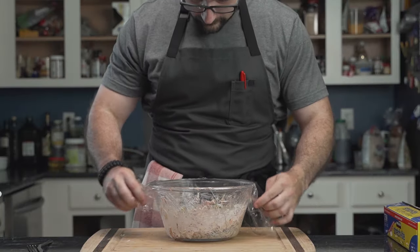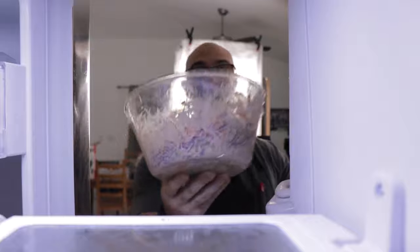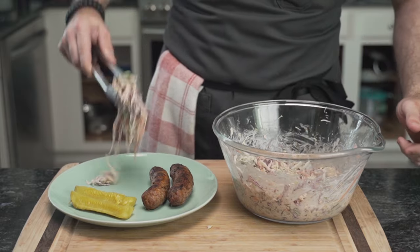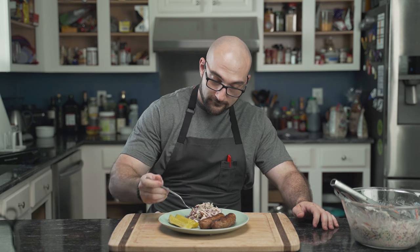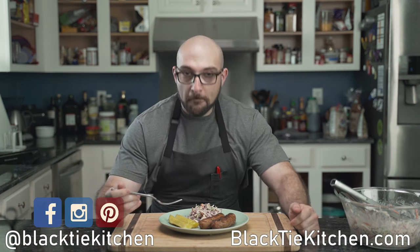He covers the bowl with plastic wrap and places it into the fridge where it will wait patiently for at least 30 minutes. The longer it sits, the spicier it becomes. Who am I kidding? Ain't nobody got time for that — his food is getting cold. So he plates himself some coleslaw alongside his pickles and sits down to eat. If you believe low-carb food should be delicious, make sure to watch these other videos. Until next time, eat well.